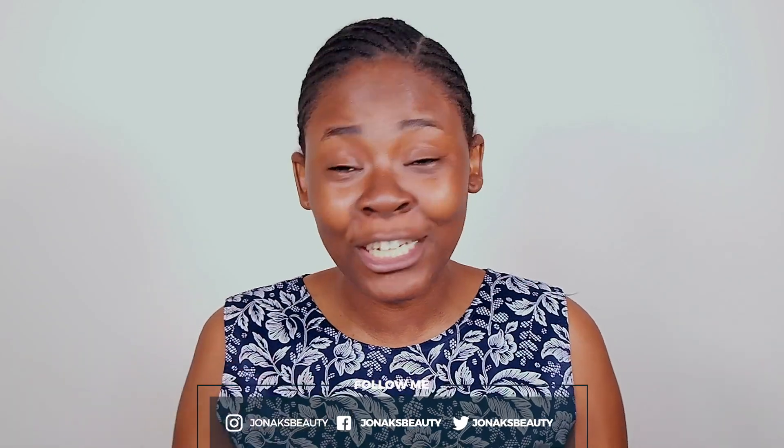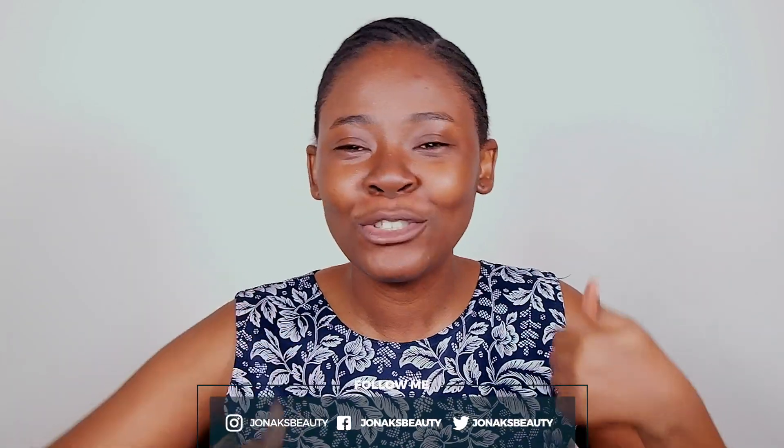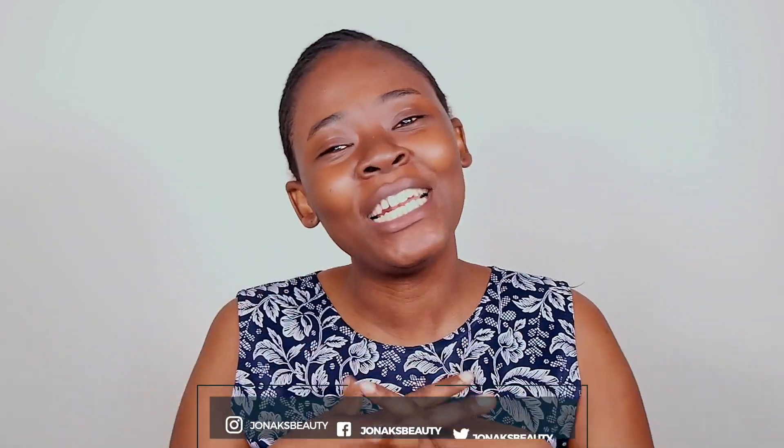Hi guys, welcome back to my channel. My name is JB and today's video is going to be a get ready with me. I'm going to be installing some hair that I got and doing my makeup for you on camera. Before we go into this video, if you are watching and haven't subscribed, please go ahead and hit the subscribe button. And if you enjoy this video, please don't forget to give me a huge thumbs up and leave your comment in the comment section below.